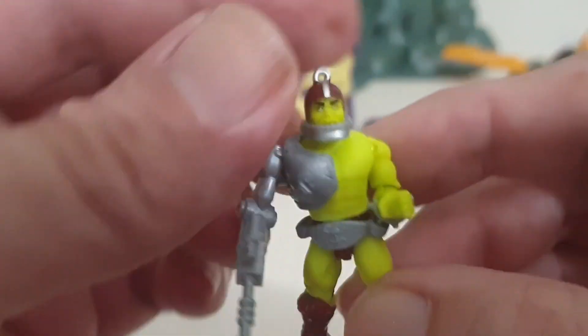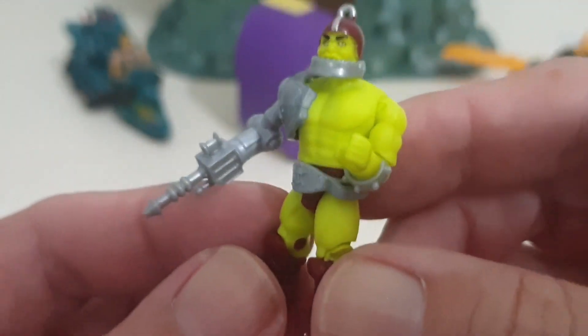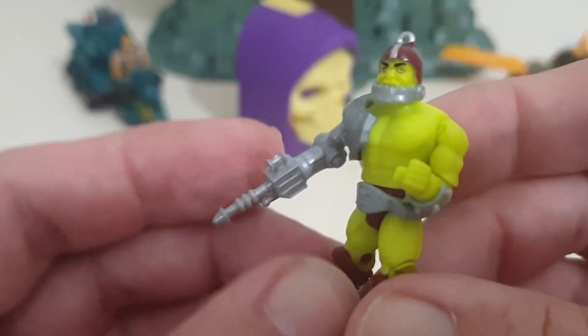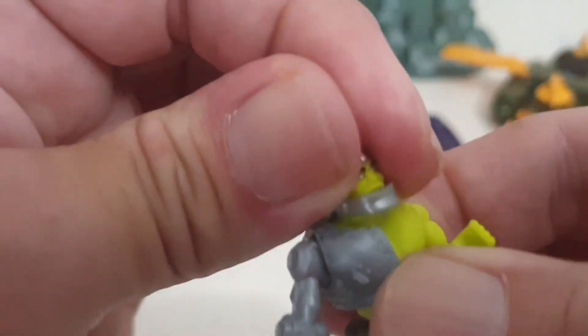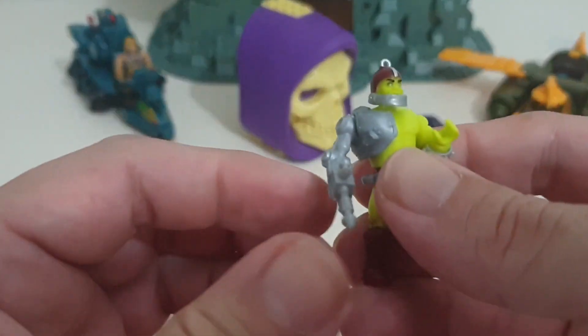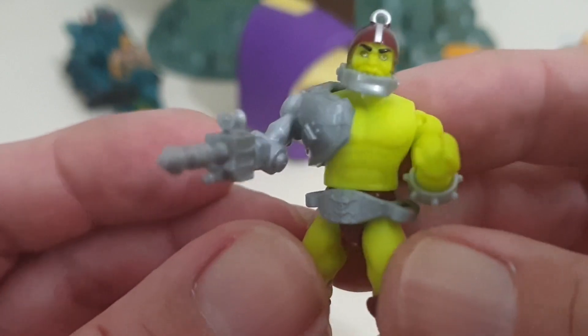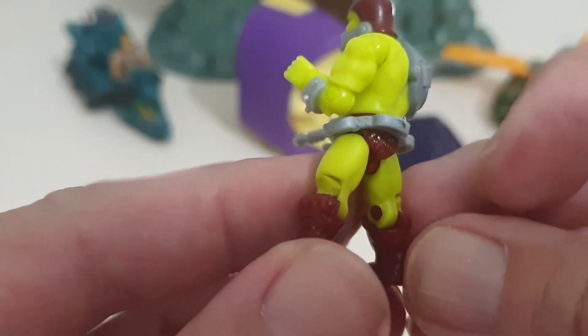My first Trap Jaw in this size. I did have the original Trap Jaw — once again he was one of my favorite characters. The reason this guy is green, as I'm sure most of you know, is this is the way he was drawn in the original comic book that came with the toy. That was always a bit confusing at the time, but I was used to it — different characters just were drawn different colors for some reason. Being a kid, you didn't really know or care, you just knew it was meant to be Trap Jaw but these colors were all wrong.